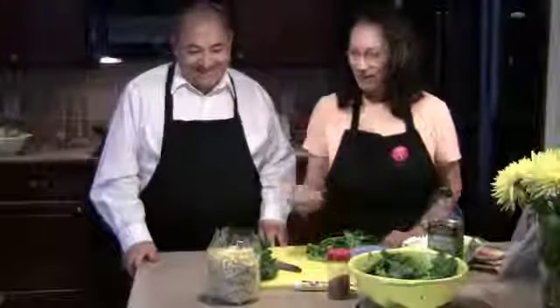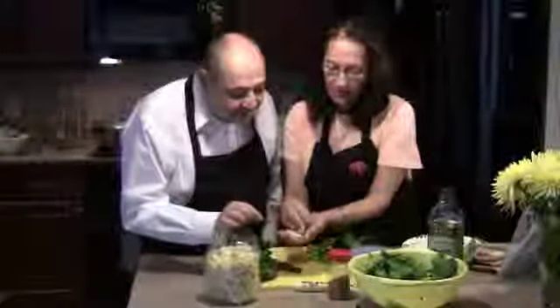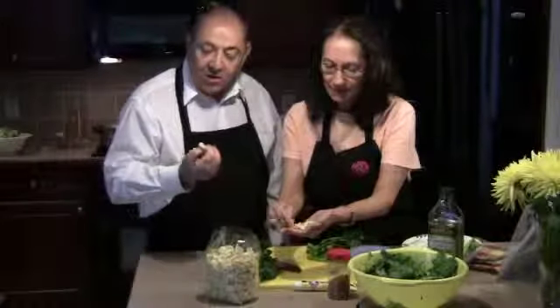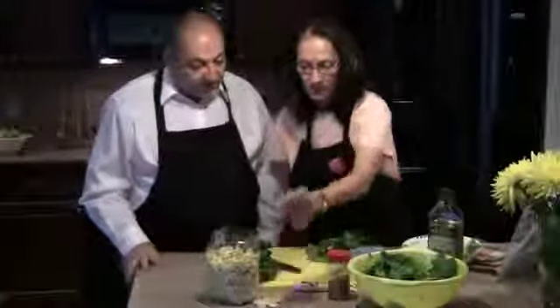What does orecchiette mean? Orecchiette is actually a little pasta — you can see, orecchiette. How cute is this? Orecchiette means little ears in Italian. And this is a real nice hearty pasta, so that's what we're going to be using.